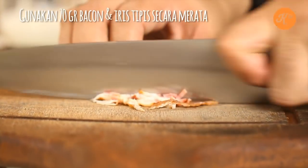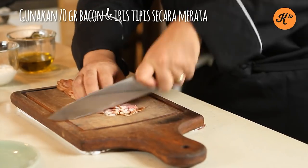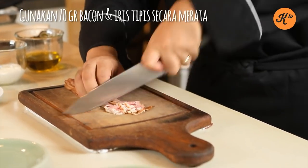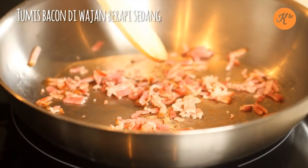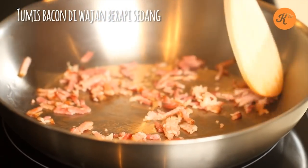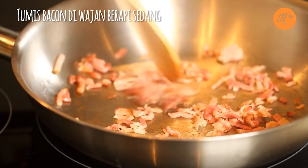Here I have the bacon — this is a slab bacon that I'm just going to cut into a nice julienne and chop. We're going to let this bacon go into our pan, just nice and slow. I'm rendering it off here.